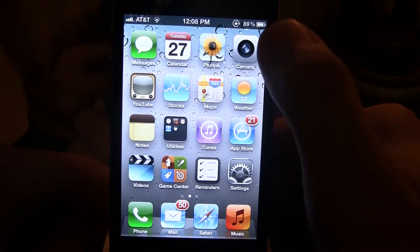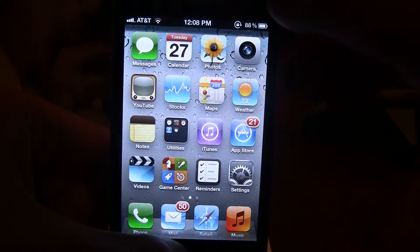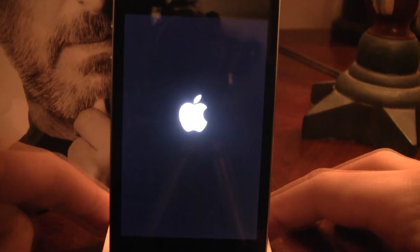So we're just going to download it onto Cydia, and once it's downloading, I'm going to hold the top and bottom buttons on my iPhone just to restart it, and wait a second here until it restarts.